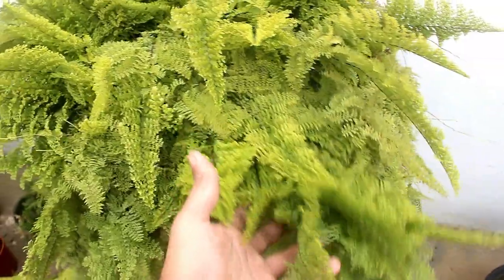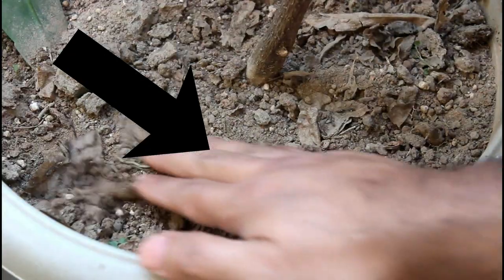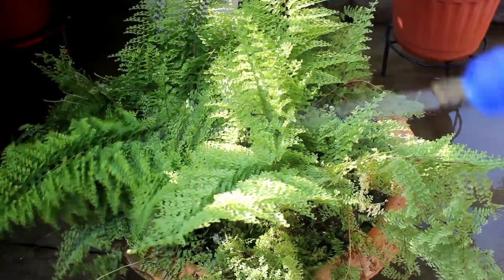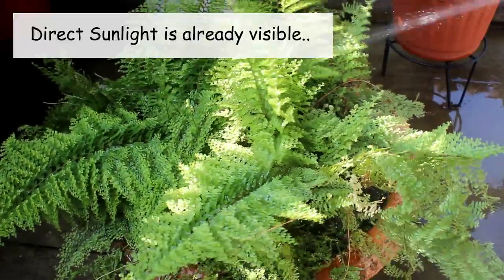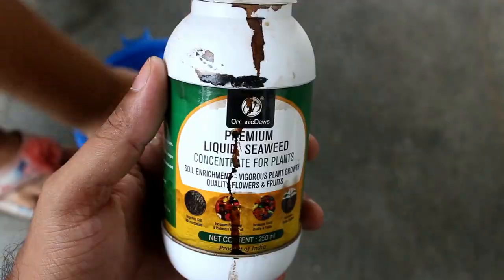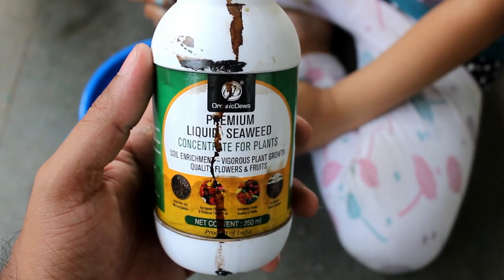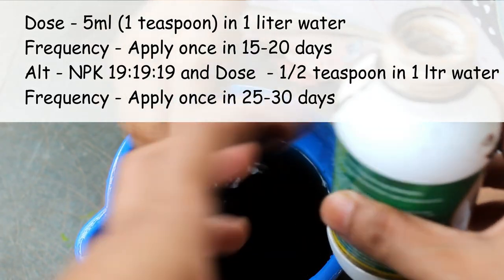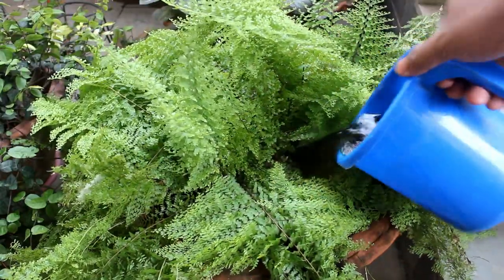For watering, please keep the soil consistently moist and ideally the top soil should not dry out. You may find dry foliage in case there is any lack of water. In summer, we can also mist our plant in case it gets direct sunlight. For fertilizers, I use this liquid fertilizer and it's available on Amazon. The dose is 5 ml in 1 liter of water and we can apply it once every 15 to 20 days. I apply 1 liter of water at once.